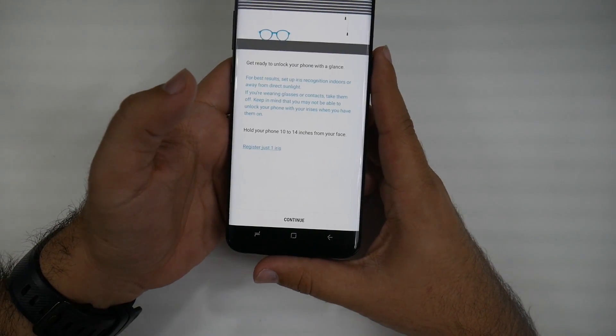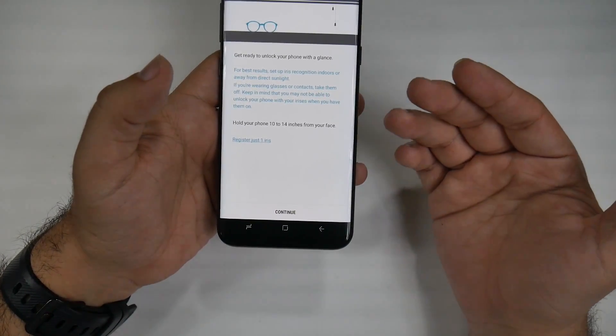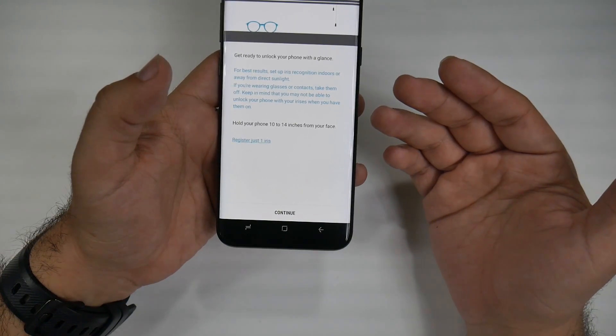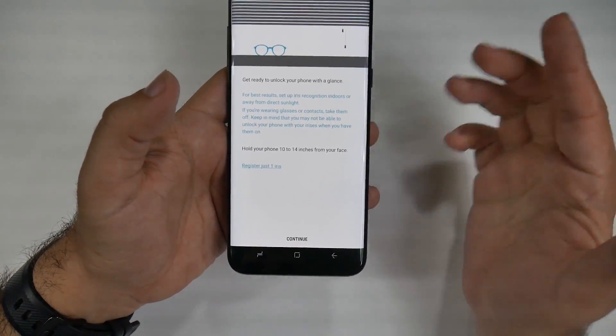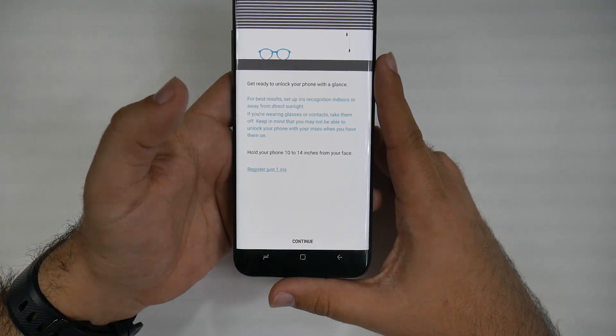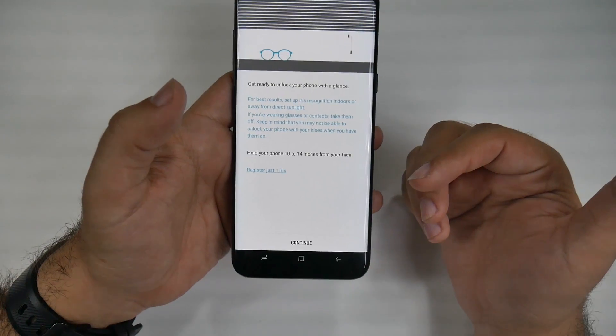So first I'm going to put in my PIN, and now it's going to tell me: if you're wearing contacts or glasses, take them off — keep in mind that you may not be able to unlock the phone with the iris scanner if you have them on. That's completely full of shit. You can completely use your glasses and contacts. I actually scanned it in with my contacts.